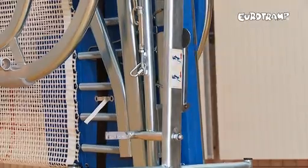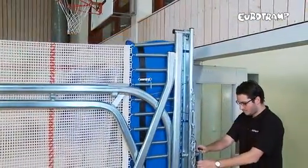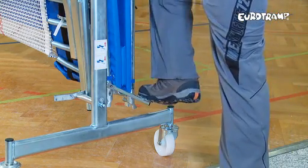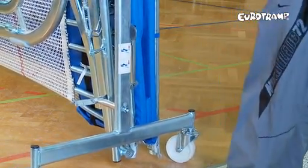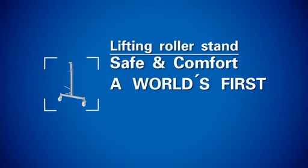The hydraulic pump is designed for long-term use and is completely maintenance-free. In the unlikely event of a fault, the hydraulic unit can be replaced within seconds. The patent-registered technique is space-saving and, at the same time, robust. This is a real step forward in terms of both simplicity and safety. The safe and comfort lifting roller stand is the safest and best ever system developed by Eurotramp.